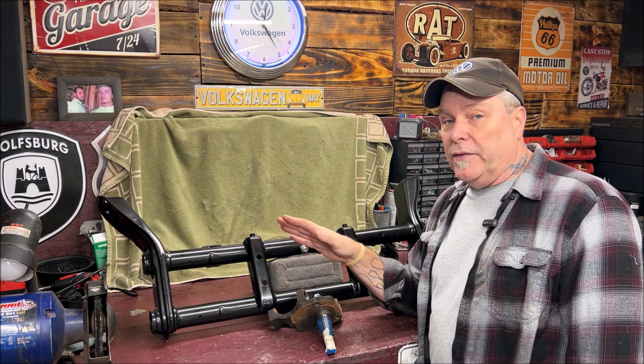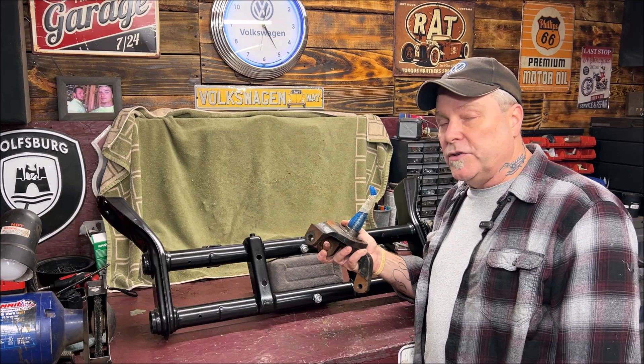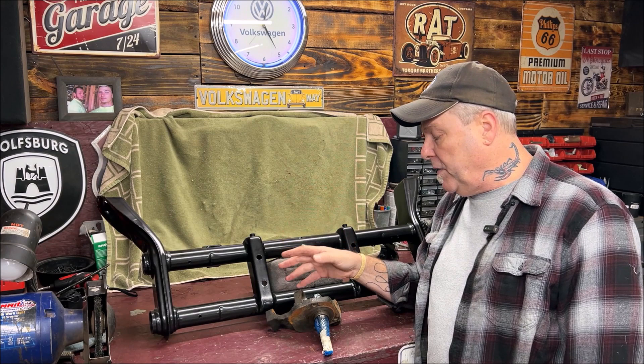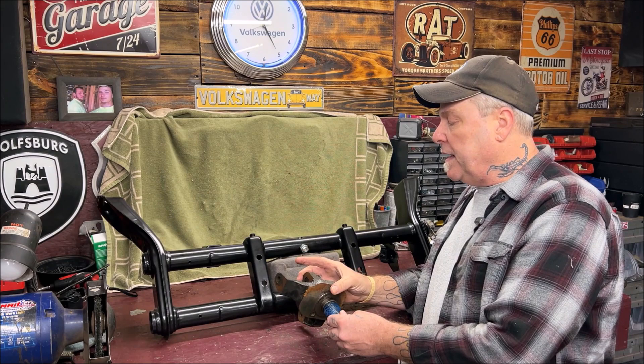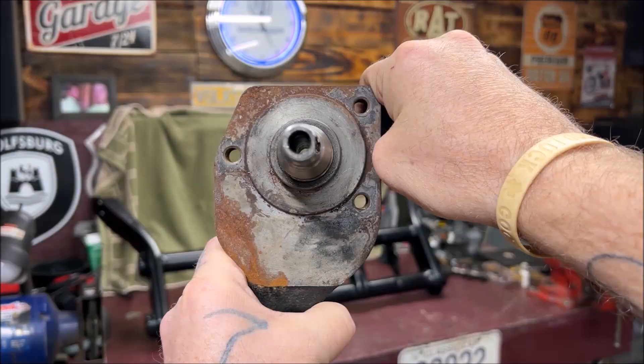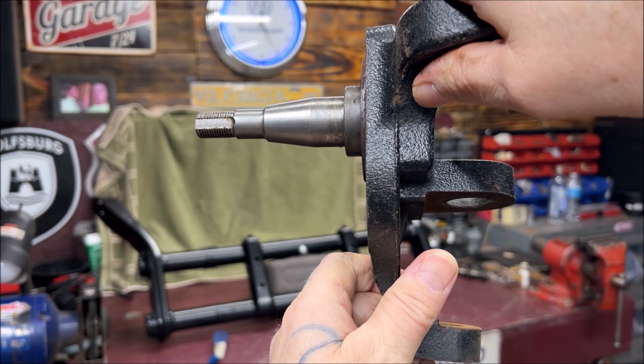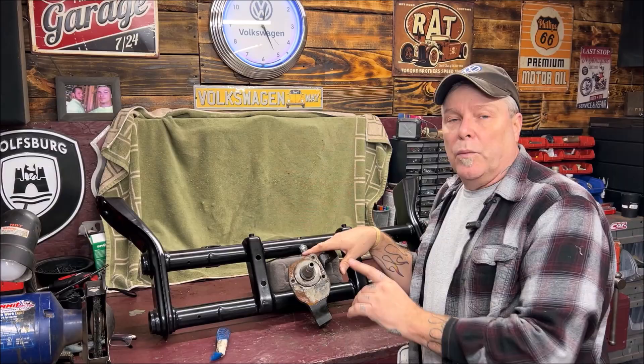I think I'm going to go over to disc in the front since we're doing a stroker motor, to help it stop a little quicker. The drums, backing plates, and drop spindles I'm probably going to sell as one group because they're brand new. But beyond that, these are empty drop spindles. What they do is create a two-and-a-half-inch drop. As you can see — let me bring you up closer — you can see how these are not centered; they're up higher.